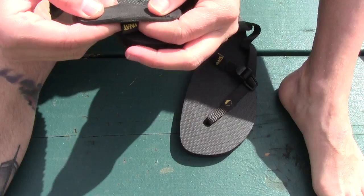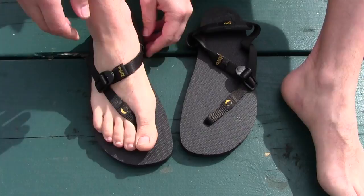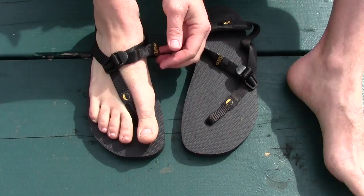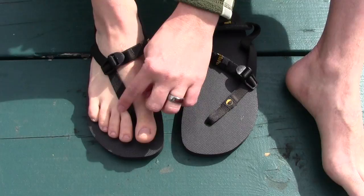You get the strap right in between the big toe and the second toe and pull it to secure it onto the foot. Once in place, they're not going anywhere — really secure. There may be a little bit of chafing right in there from the Luna branded patch, but when I loosen it up a bit, it's a lot easier. It's not that bad.